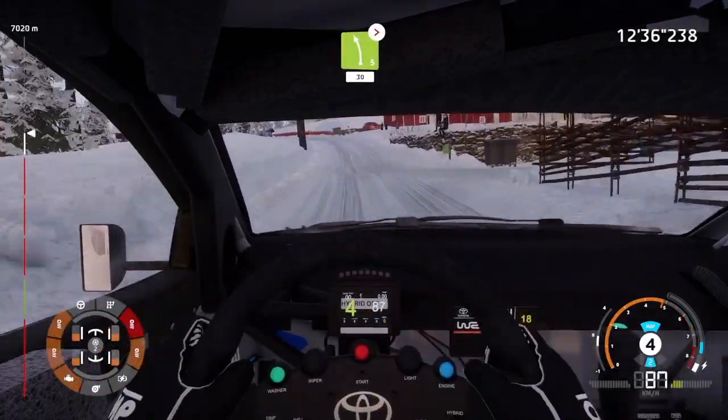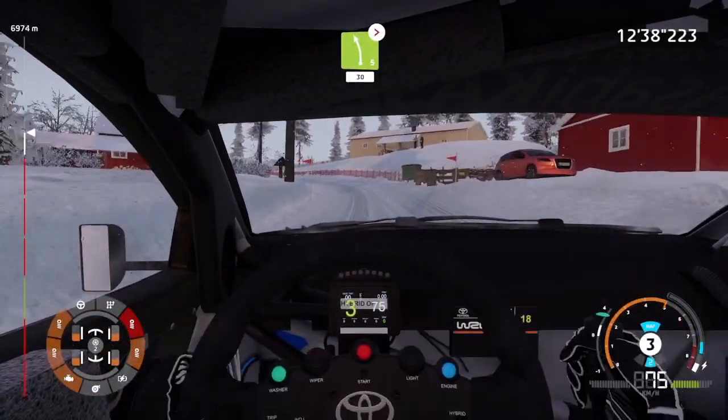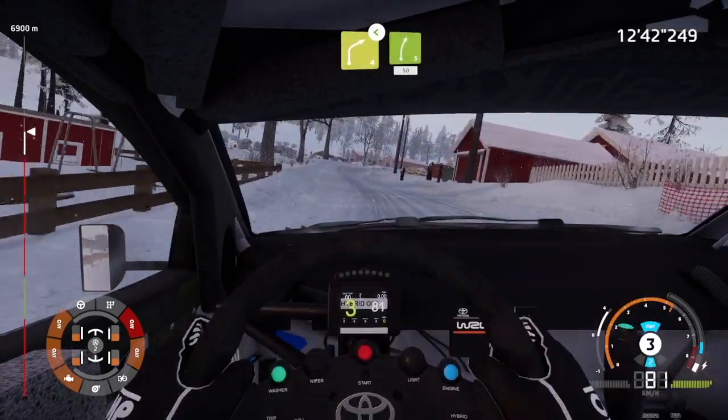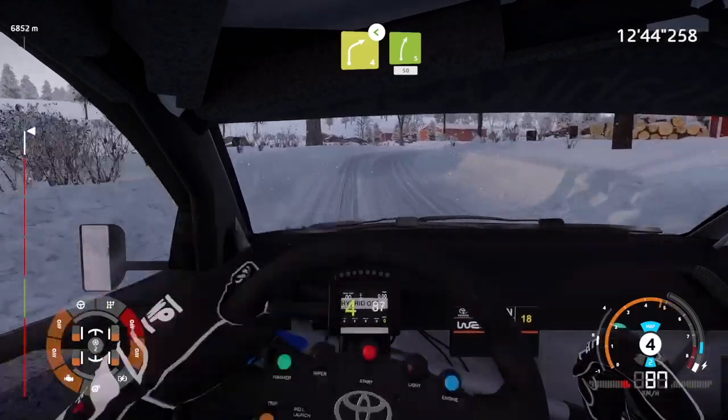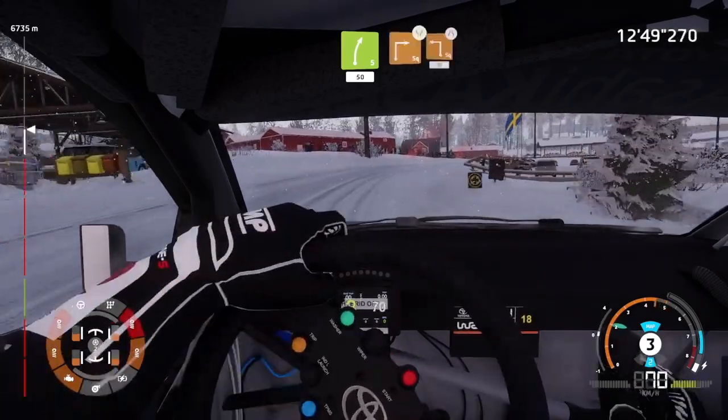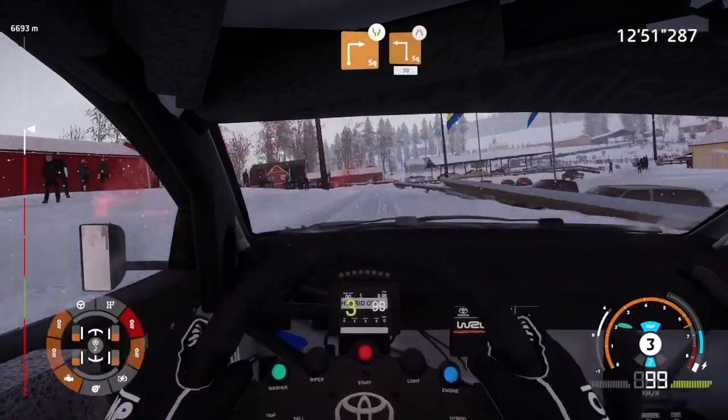Left 5, tightens, 30. Right 4, opens, 30. And right 5, 50.